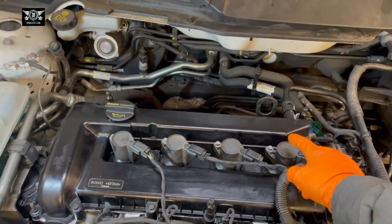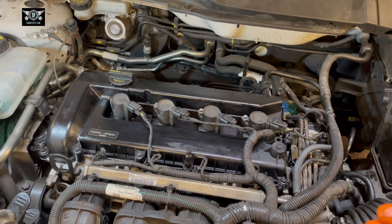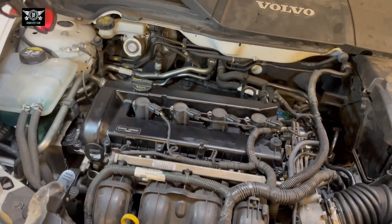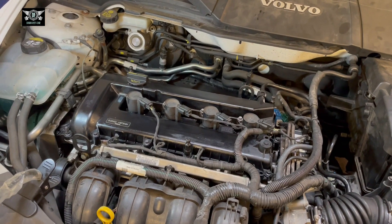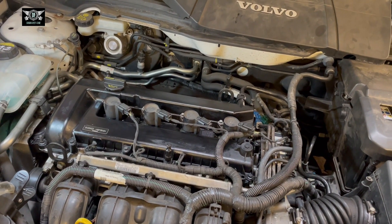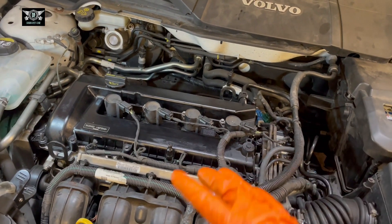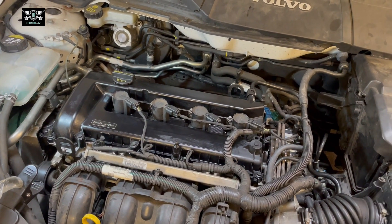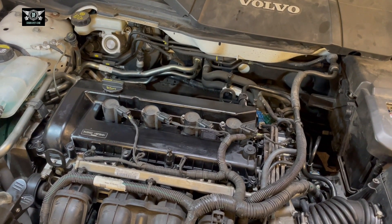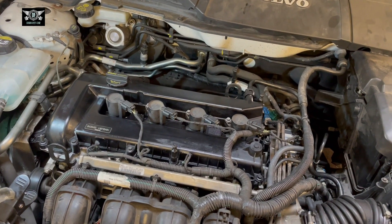My engine is running a little bit rough — I'm getting a slight misfire. I tried changing the spark plugs yesterday but that didn't really help, so the next job on this will be changing the coil packs and hopefully see how that goes. But as far as the rocker cover goes, it's a fairly straightforward job. I hope the video helps — don't forget to subscribe and we'll see you on the next video, thank you for watching.